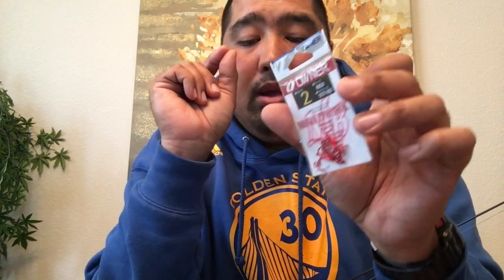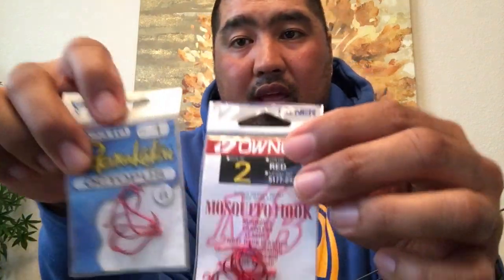For hooks, I like to use Owner hooks — size two. This is a mosquito-style hook, so they are pretty thin. When we're messing with anchovies, the area around the snout is pretty small, so you don't want to use a size one hook — that's kind of large unless you have a bigger anchovy. When you hook them through the nostril or nose, you don't want to rip the nose and let the fish run away, so you want something skinny but strong. I like these red hooks — there's just something about red hooks. I get them at Walmart — Owner size two hooks.